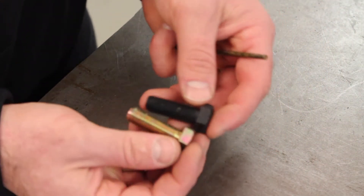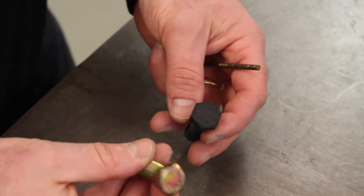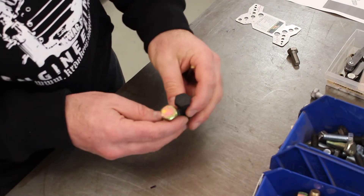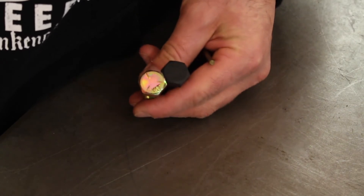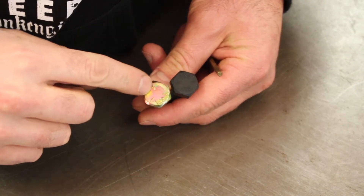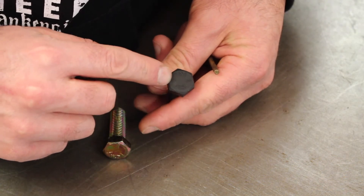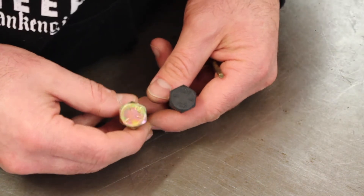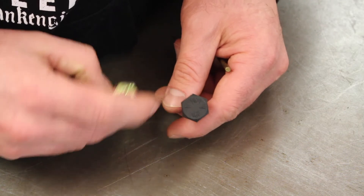Now let's look at some imperial bolts — here are some half-inch bolts, basically the same size at half inch by one and a half inches long. One's a black oiled finish and one's a zinc chromate finish, and they're both steel. Looking at the heads: on the zinc chromate bolt I've got three dashes, so that's a grade five bolt. And on the black one I've got six dashes on the head, so that's a grade eight — a high-strength bolt. These are both structural bolts you could use on a motorcycle. For imperial bolts, look for the dashes on the head — at least three for grade five, preferably six for grade eight.